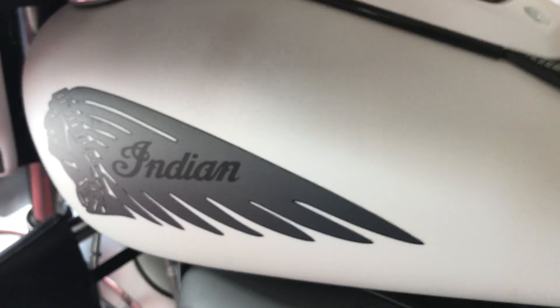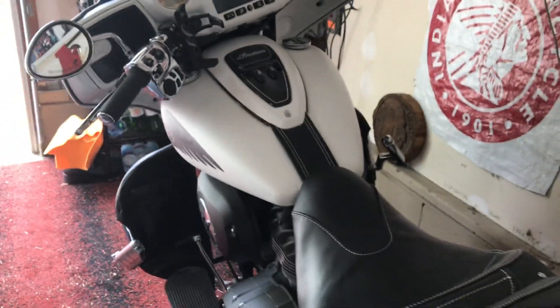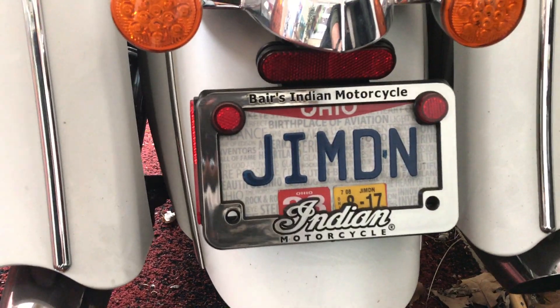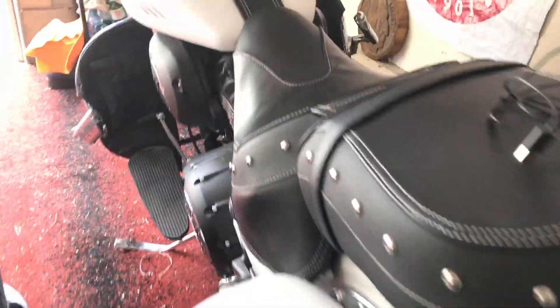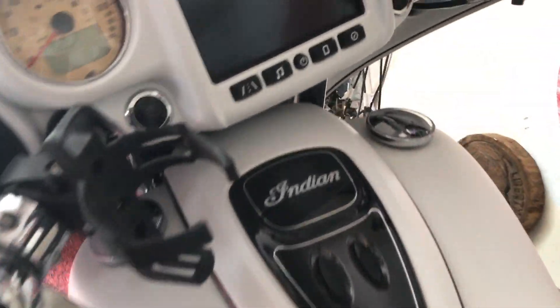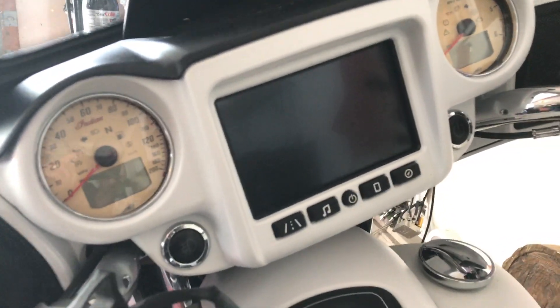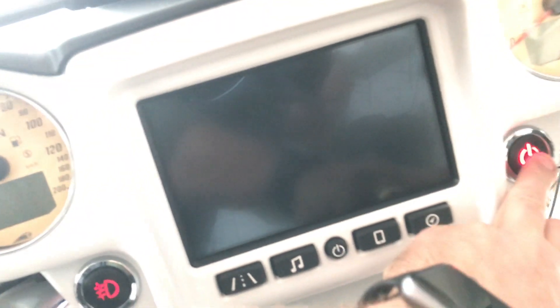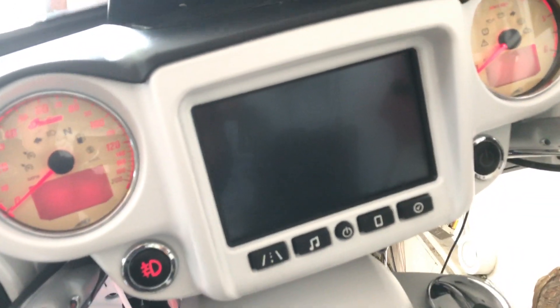All right, here we are. It's Jimbo Heil here on my 2017 Indian Chieftain, which has got the new Ride Command. I'm otherwise known as Jimdn. Here is the 2017 Indian Chieftain complete with Ride Command. We're going to go through the update today on this.